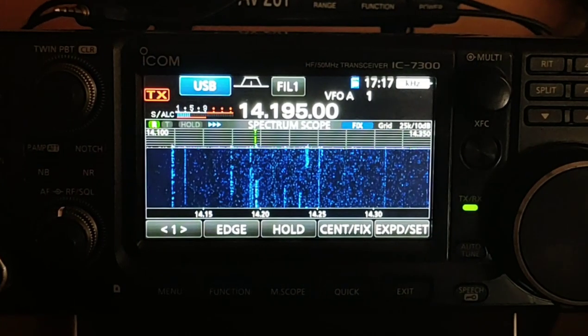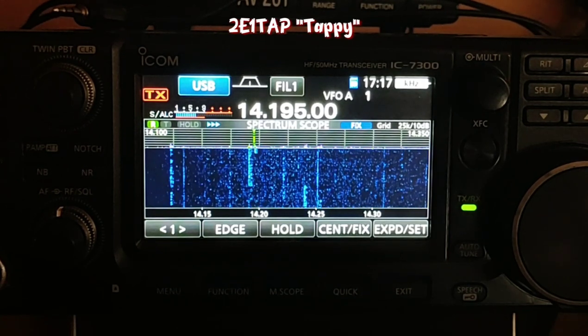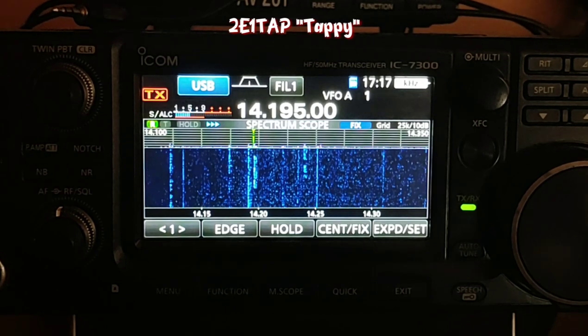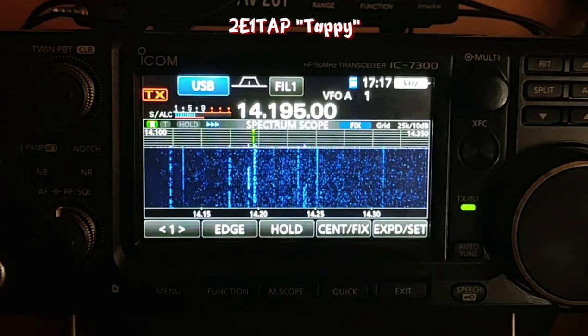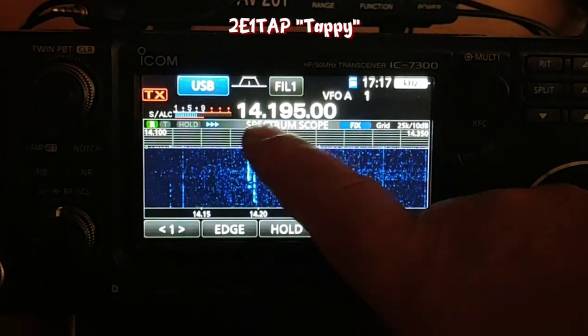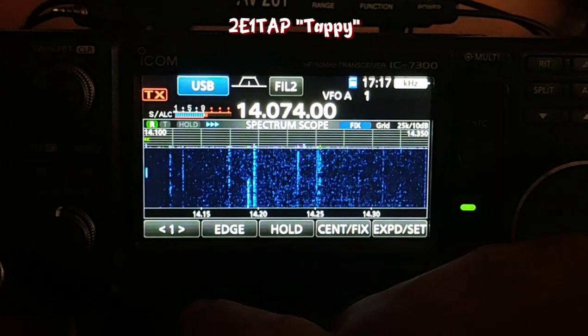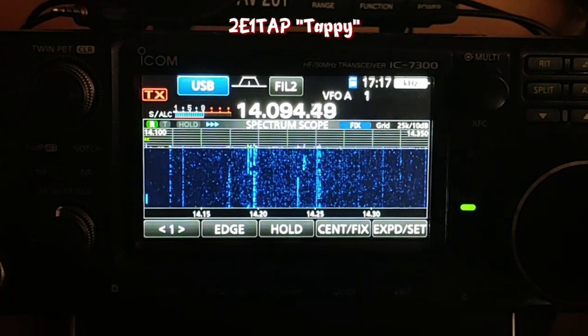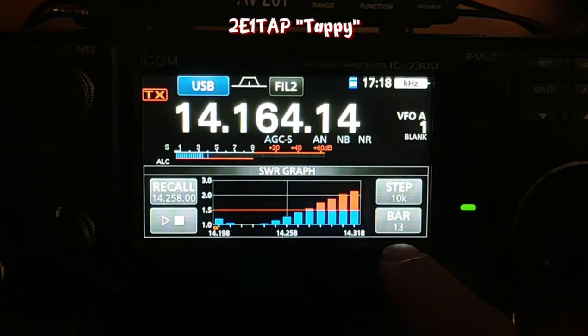Right, I'm in the shack now. So the antenna is the Cushcraft. It's a bad time actually to show you the bands and how good or bad it is because the bands are not very good at all — they're shocking. I've got a lot of static on 20 metres, last night it was just incredible. But anyway what I can do is I'll show you the SWR. As you know, the Cushcraft covers 5 bands. So we'll come out of there, that's the data. I'll show you the full SWR — I've got the bar graph set at 13 so it covers more of the band.